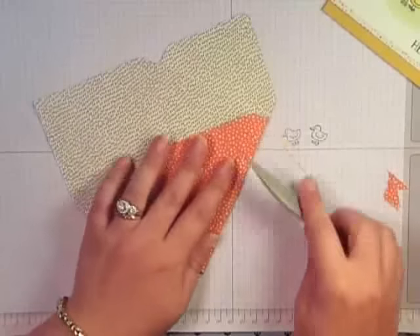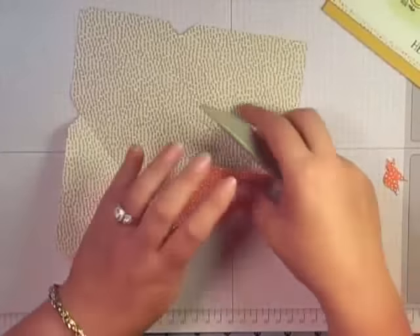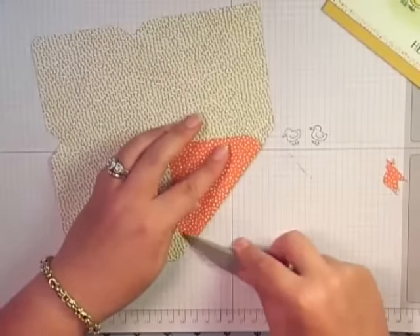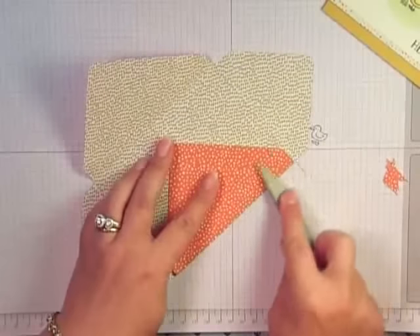We'll go ahead and fold all of these. That is some crazy paper on the inside — that is definitely a crazy design! Fold all of this with the bone folder.